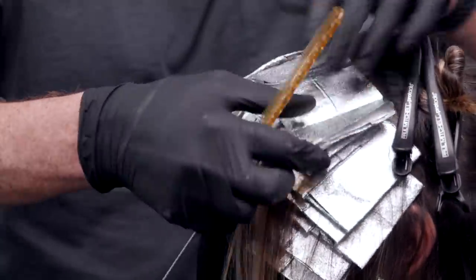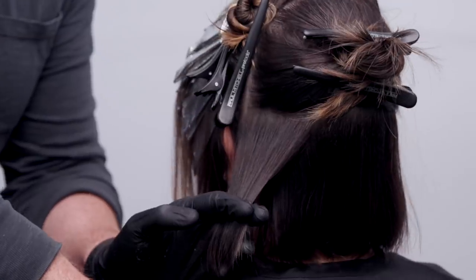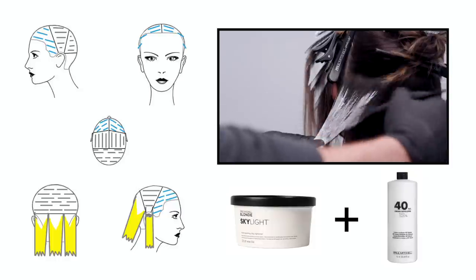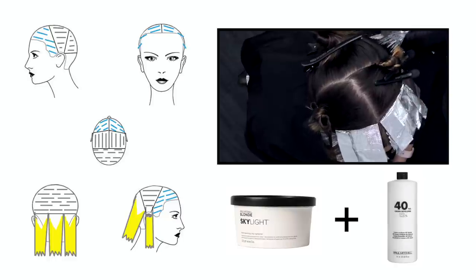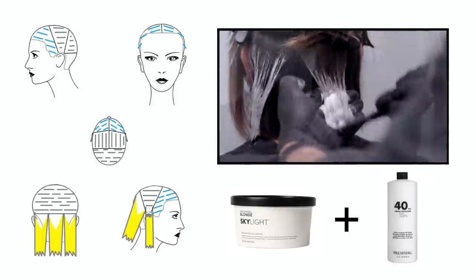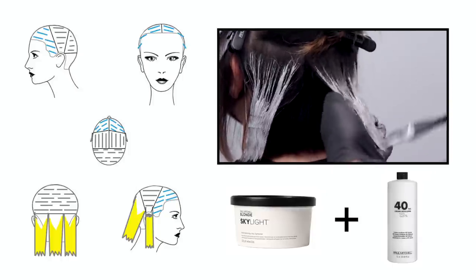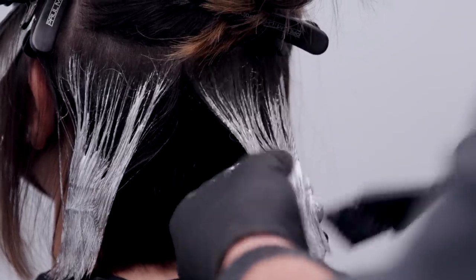Now that we're foiled around the face, I'm going to save some time in the back — as colorists, we're always thinking about how to save time. All those layers are going to lay over the top of this stronger cut shape, so I really just need to take up space and add some softness. I'm going to work with Skylight, which is our kaolin clay hand painting or balayage lightener. It has a nice kaolin clay shell that acts as an incubator, and I'm mixing that with 40 volume — the 40 volume gives me the intensity I need since I'm not closing this into a foil.